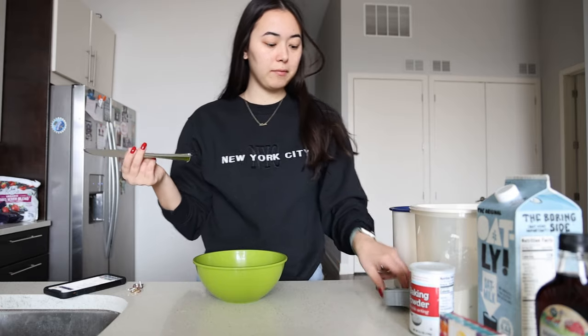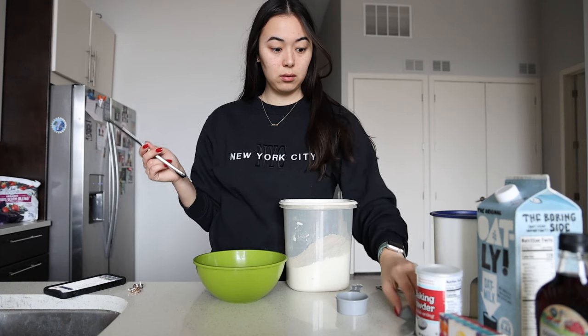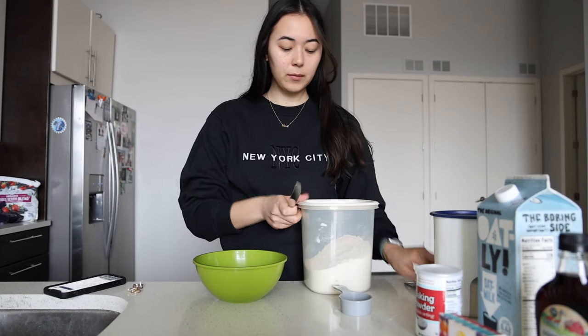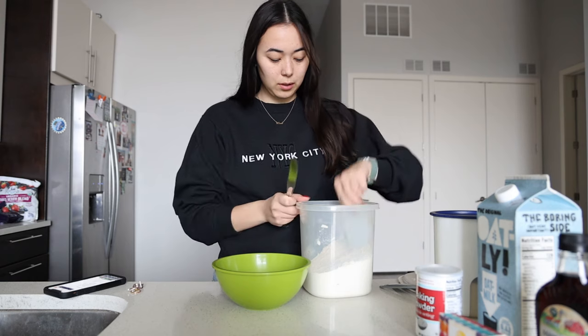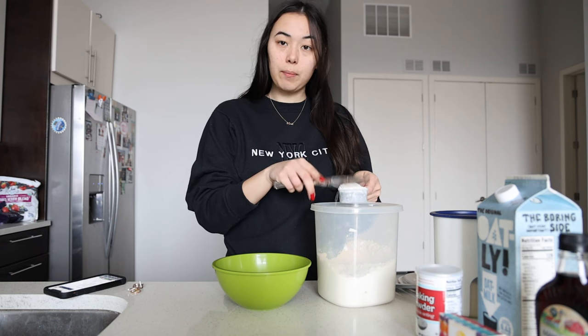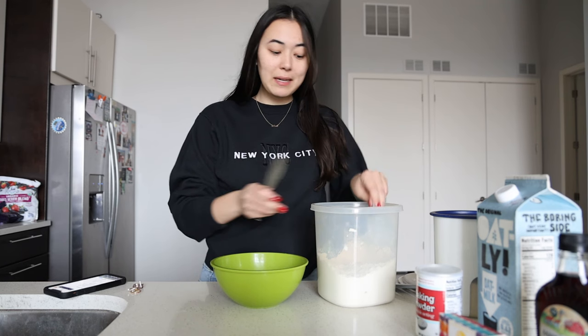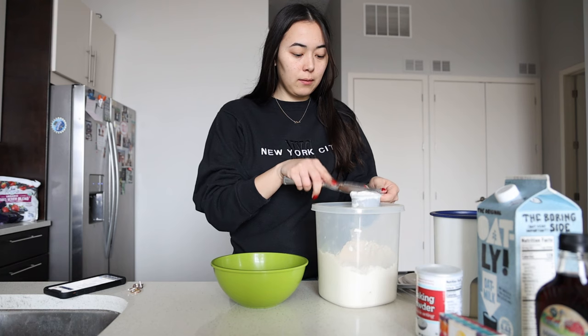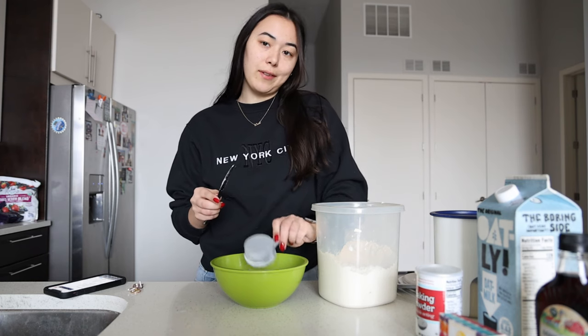Next we are going to mix our flour, sugar, baking powder, and salt all together. One tip for making sure you have enough flour is using a knife to level it out. We're going to need one and a quarter cups of flour. I try to limit my dishes, so we are doing a quarter cup measuring cup and just going to use it five times.